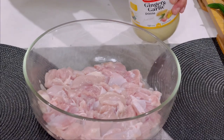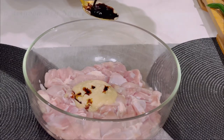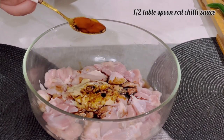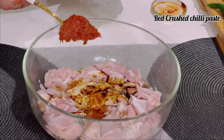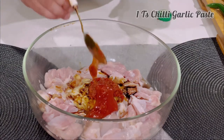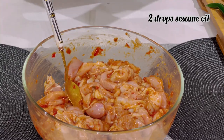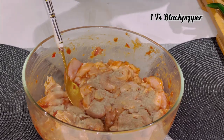First things first: two tablespoons of ginger garlic paste, one tablespoon of dark soy sauce, half a tablespoon of red chili sauce, one tablespoon of red crushed chili, one tablespoon of chili garlic paste — mix it well. Add a couple of drops of sesame oil for aroma and one tablespoon of black pepper.